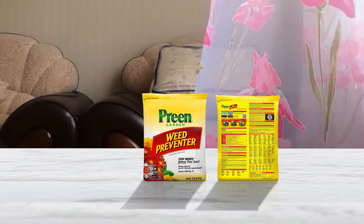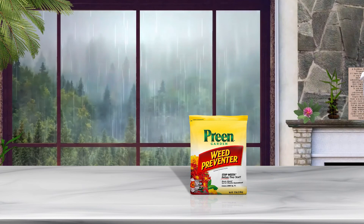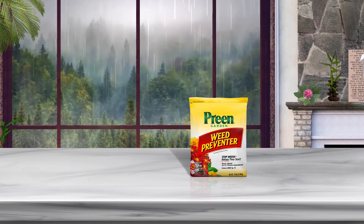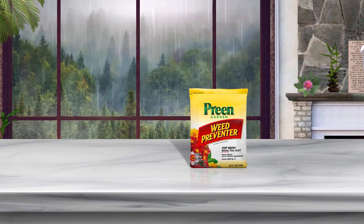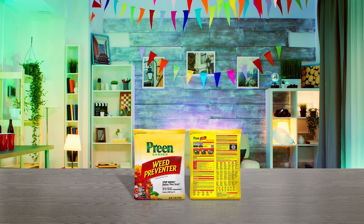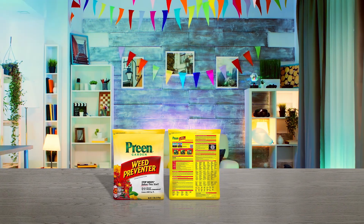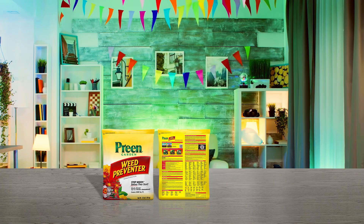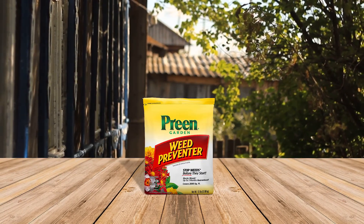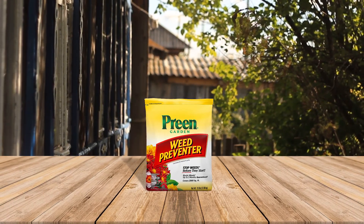Preen Garden Weed Preventer works best when applied in spring after spreading mulch on flower and shrub beds and before weeds start growing. If a gardener forgets to apply the preventive before the crabgrass and weeds pop up, adding it later also works with a few required steps. The first step is to remove existing weeds, followed by mulching the area, applying the Preen product, and then watering it to activate.